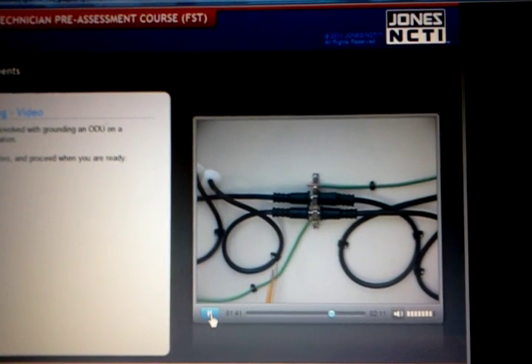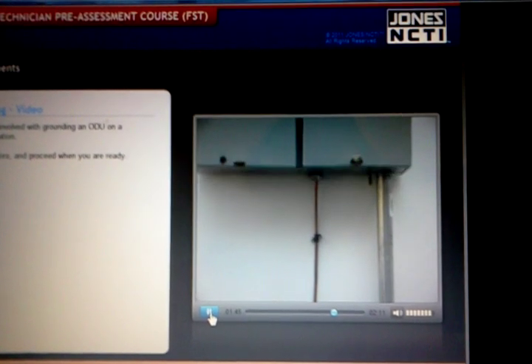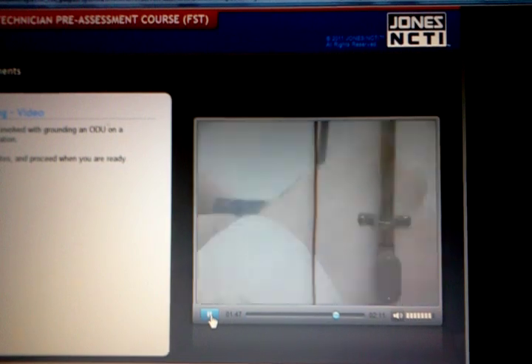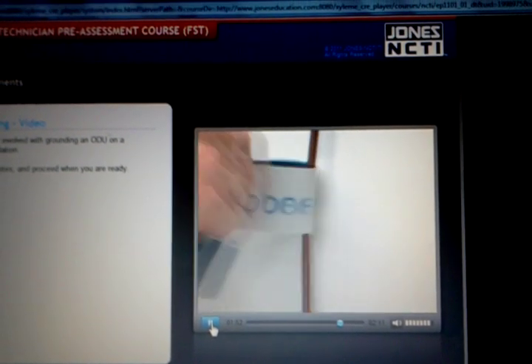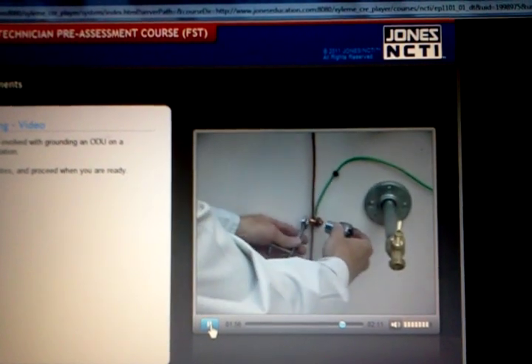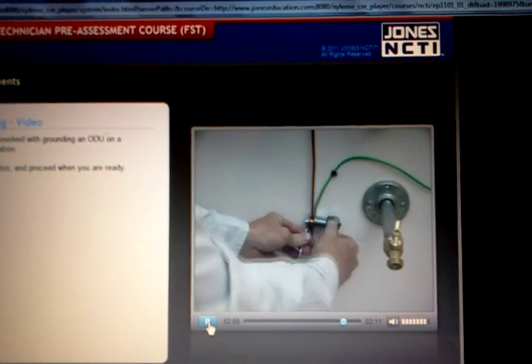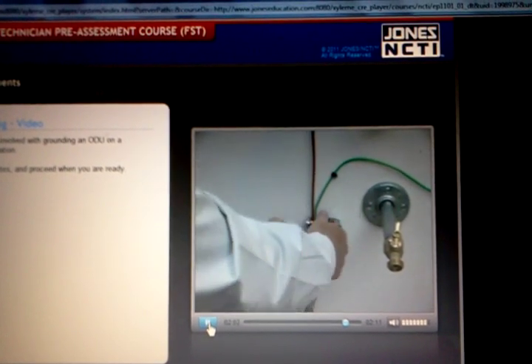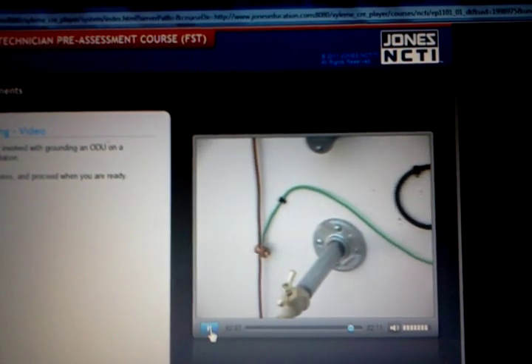After routing the ground wire to the ground source — in this case, the ground wire is connected to the meter-based ground wire — clean the surface where you will be attaching your ground. Make sure it is free of paint and that you have a clean area for a good connection. Place the ground wire coming from your ground block in the split bolt with the existing ground wire and secure it tightly. Now the RG6 cable shield is grounded.